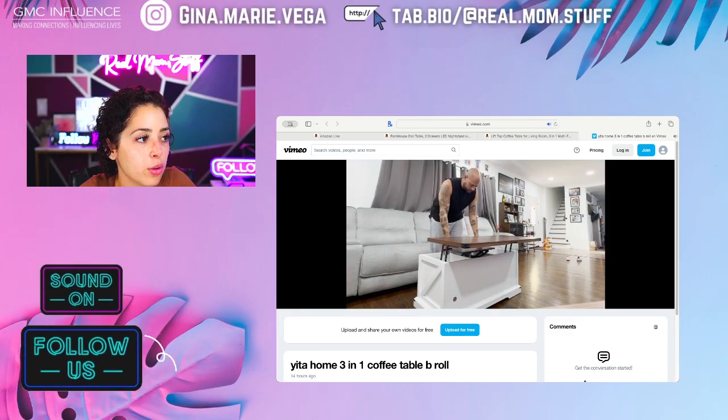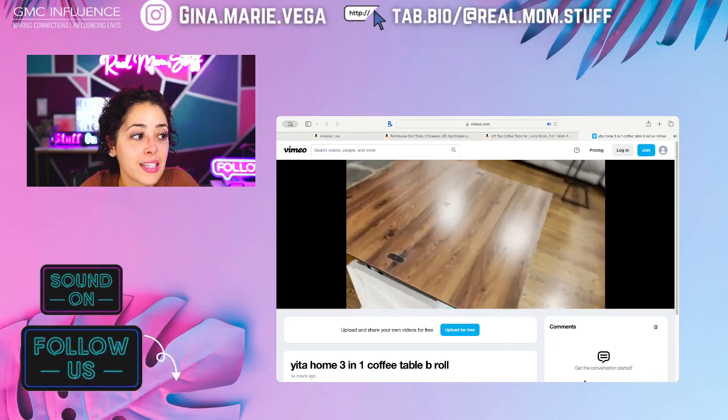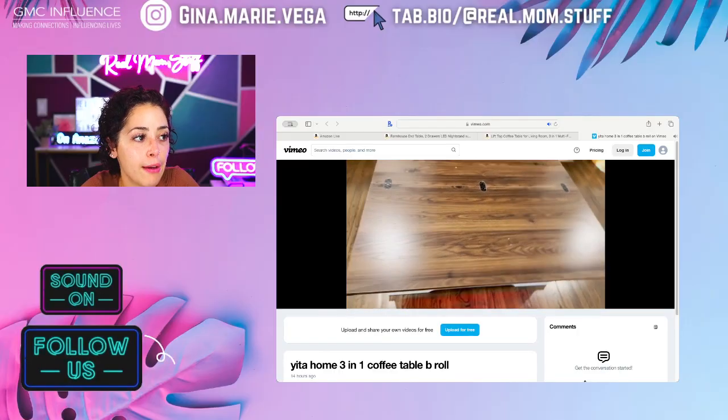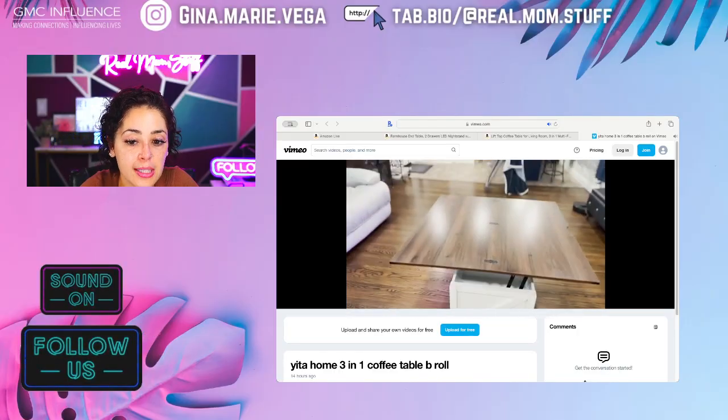It also has a little table over there you can just use by itself, but that also supports the whole table. Love it. It also has LED lights in the bottom — you can change the colors, have it flash. It's a really great coffee table.